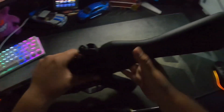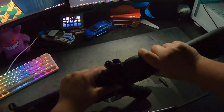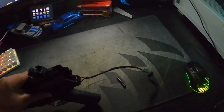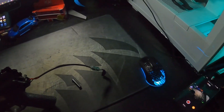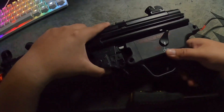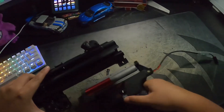Now you want to be careful when removing the stock because your battery cables are in here, so you want to wiggle it off slowly, pull it out — there you go. Set this aside. You can see the receiver is slowly gonna come off.